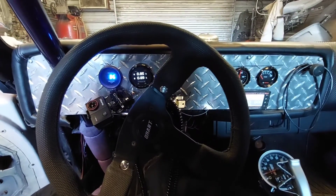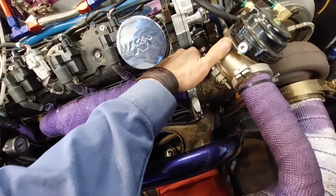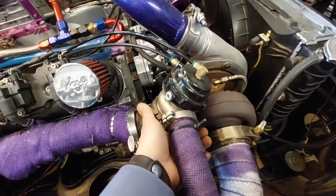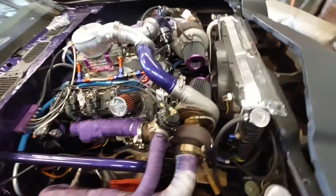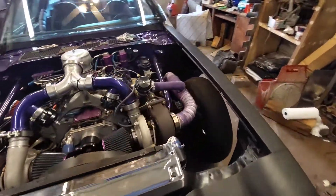All right, she's idling on. We have no leak. That is just awesome — like for real, I have had a hard time with that.